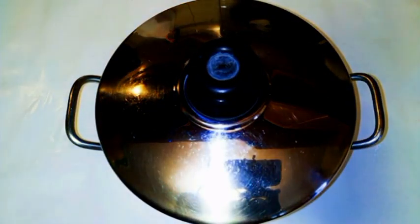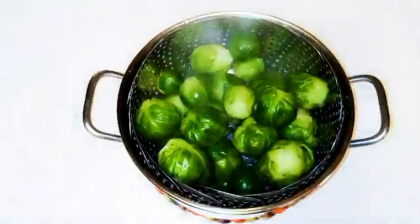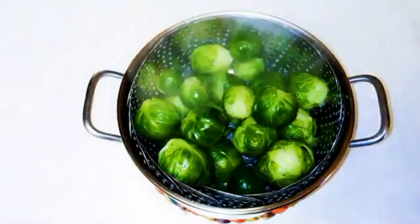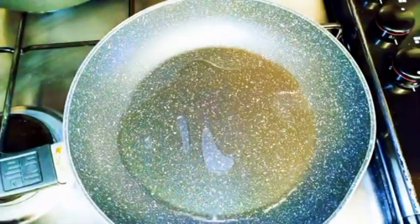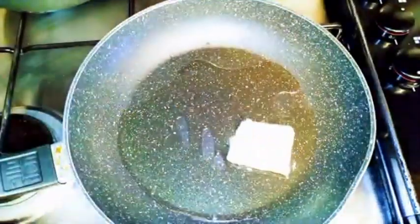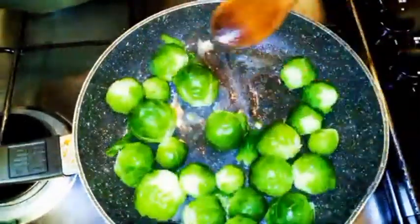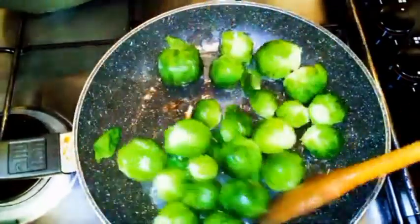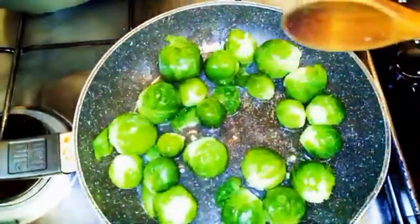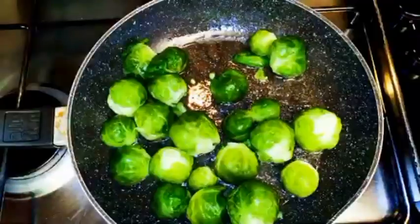I'll let them cook for about 12 minutes on medium heat. After about 12 minutes they are ready — not too soft. I'll get my pan and add some olive oil and about a tablespoon of butter, then add in the brussels sprouts. We're doing this on low heat, mixing it up to make sure everything is covered. The butter adds some extra flavor.